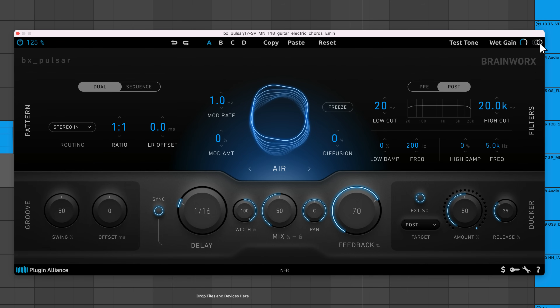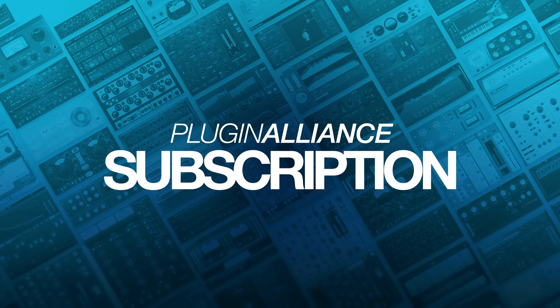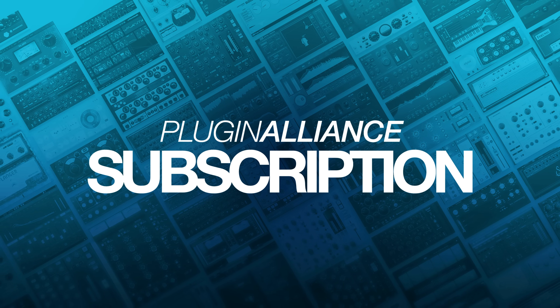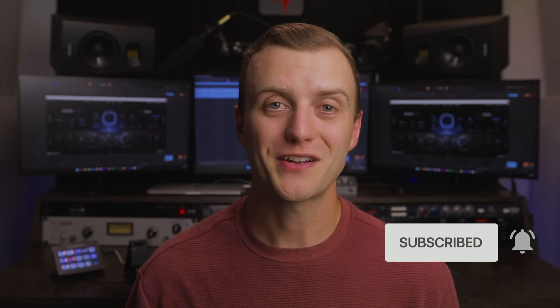The circle icon in the top right turns the delay animation off to free up computer processing power — if you're running a heavy session, you might want to disable the animation. To demo Brainworks' BX Pulsar, start a free Plugin Alliance subscription trial using the link below. This will give you access to all of Plugin Alliance's products for 30 days. If this video helped you out, give it a like and subscribe to the Plugin Alliance YouTube channel. Thanks for watching and I'll see you next time.